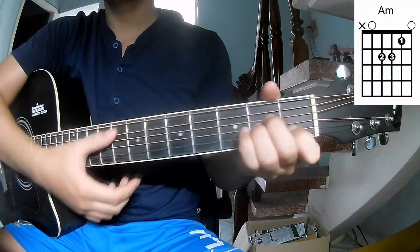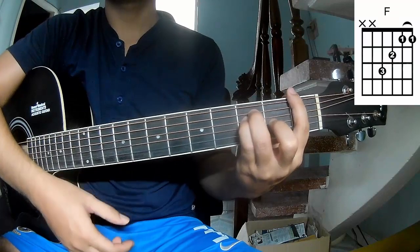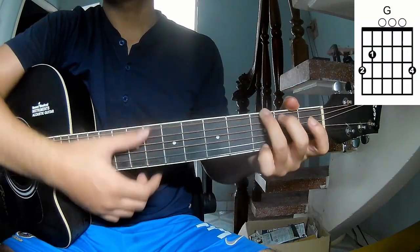So this song uses the chords: Am, C, Dm, Em, G.